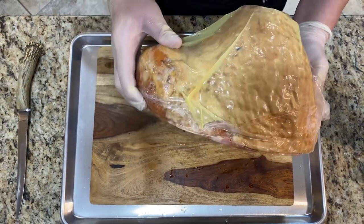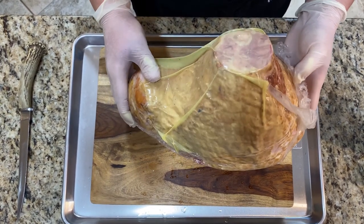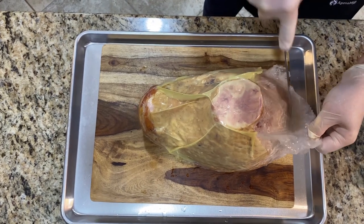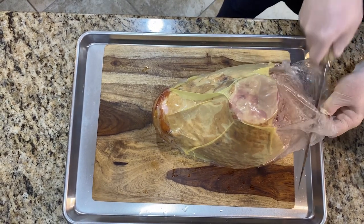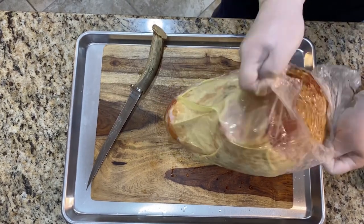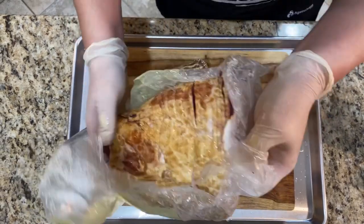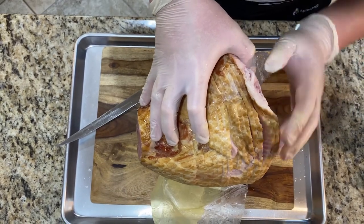This ham is 100% cooked and smoked, so we're gonna reheat it and re-smoke it — so it's gonna be double smoked ham. It's already sliced, so I'm gonna take the plastic off. It's heavy-duty plastic wrap, so be careful when you're taking it off. As you can see, it's already sliced.